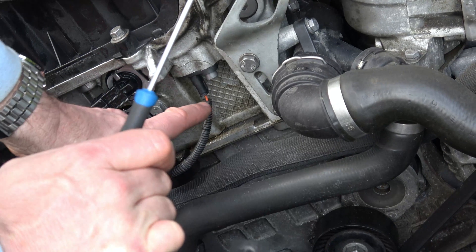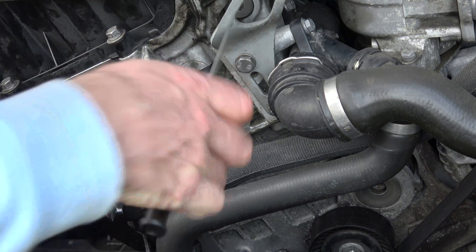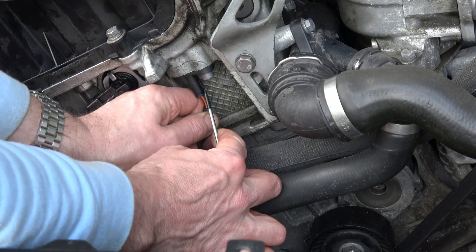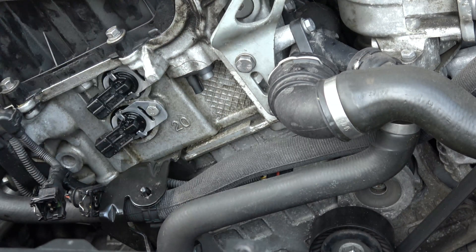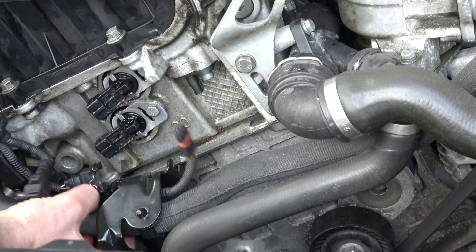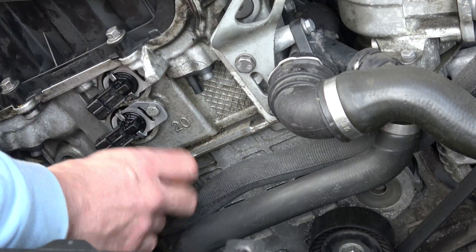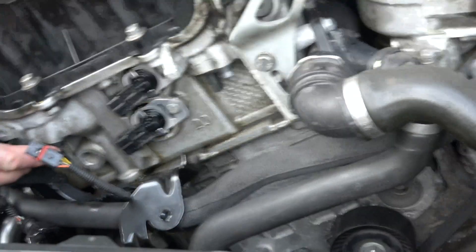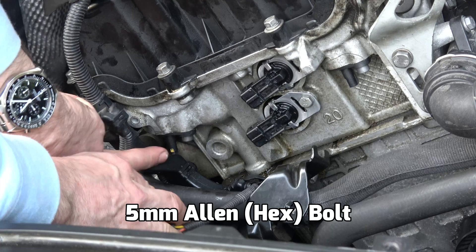Next up I'm just going to loosen up the electrical connector that goes to the intake position sensor. We're doing the exhaust one but this is the intake one. So I'm just going to lever up that little bit there and then pull that out. And now all of this can be moved, and now it gives us access to this one here.